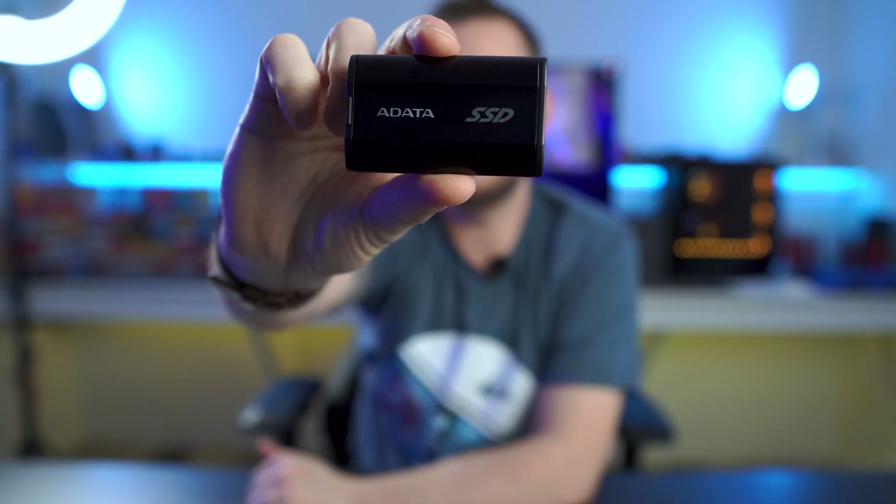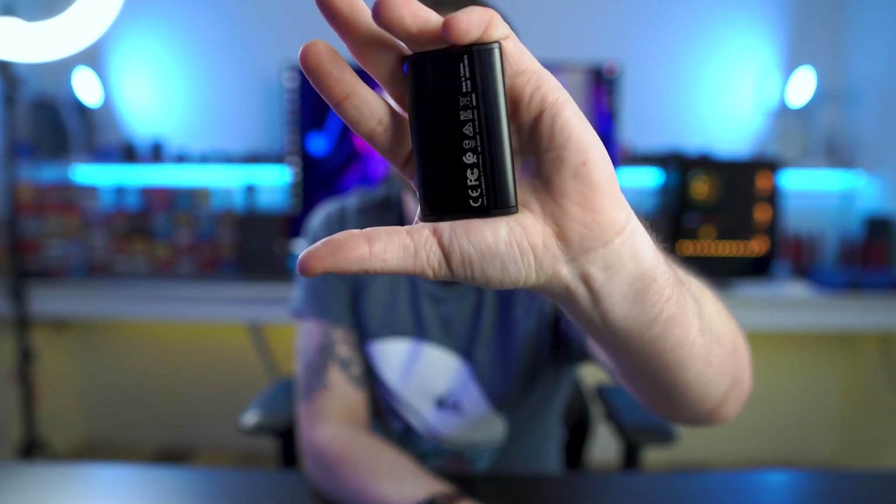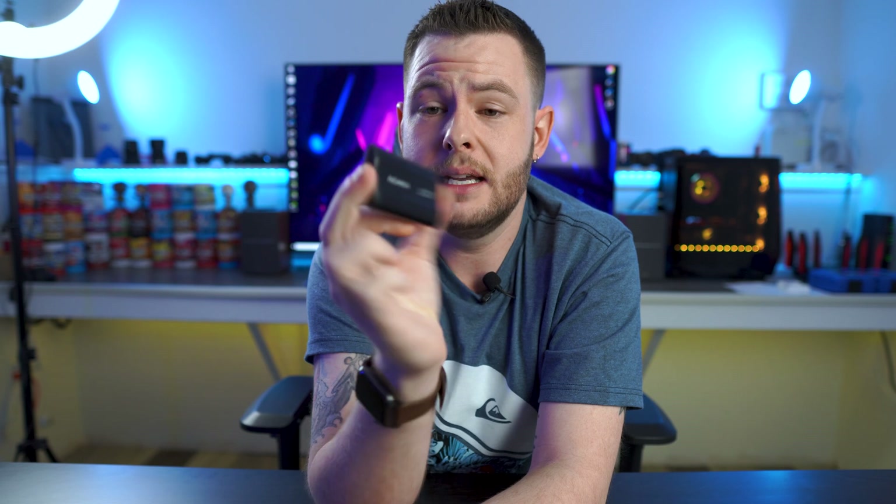The shining star here — flip this around — is the ADATA SE800 itself. This comes in increments of both 512GB, which I have here, as well as one terabyte. A couple of really cool things about this: one, it is so tiny — look at that, it's crazy small, no bigger than the inside of my hand. The other thing that's really cool, other than the size, is that this is IP68 certified — dust and water resistant for up to 30 minutes in three meters of fresh water. So if you're going on client sites or just looking to save files, this is going to be rain resistant.